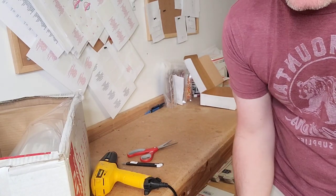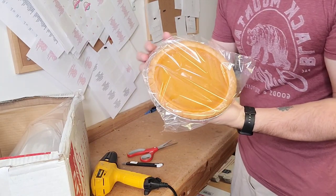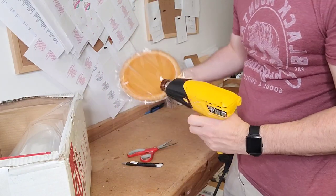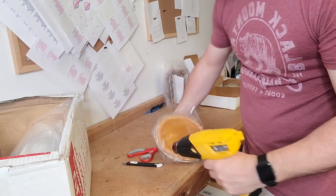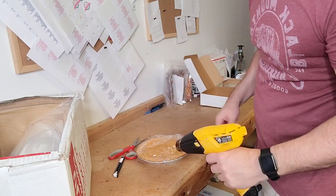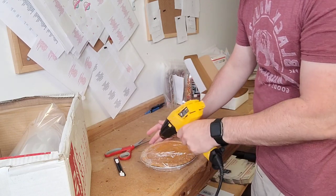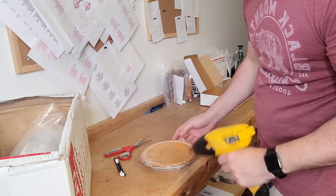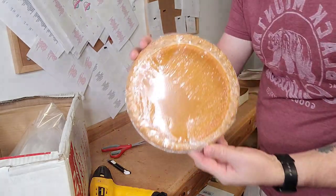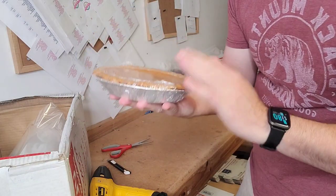Now let's seal the other side and get all the excess off the edges. We're going to use our heat gun to shrink wrap this. I recommend putting it down on the table while you do it — don't hold it — because this heat gun is about 120 degrees, it's ridiculously hot. Now it's nice and sealed and ready to be packed and boxed. It's nice and secure, sealed inside there. The pumpkin pie is ready to be shipped.